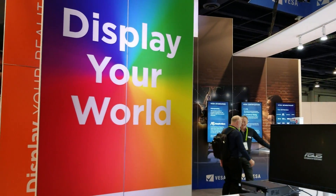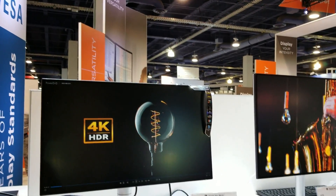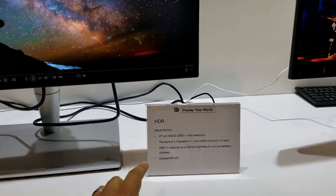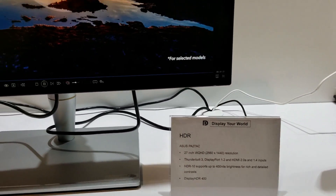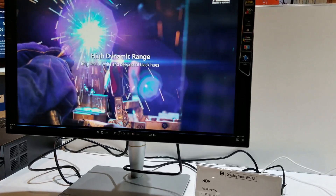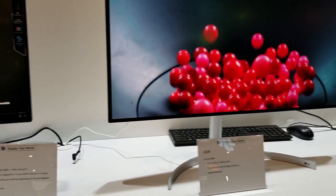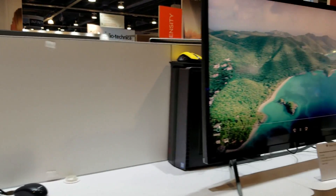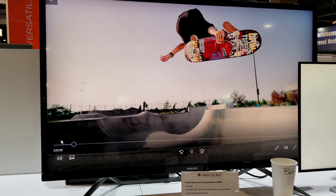I'm here at the VESA booth. VESA is displaying their new HDR monitors. They're introducing Display HDR standards — Display HDR 400, Display HDR 600, and Display HDR 1000 — so that you know exactly what kind of HDR you're getting. This one here is the HDR 400, over here is the HDR 600, and over here we have the HDR 1000.